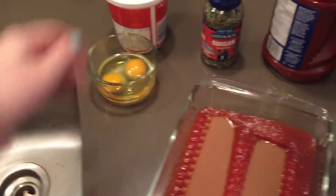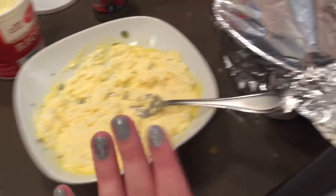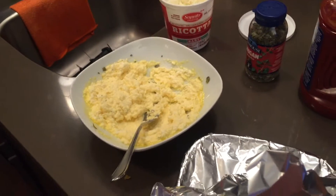So now I'm going to combine ricotta with some eggs, some oregano, some parm, and then we'll go from there. There we go, all stirred up. Then we've got this, and then we've got this. So at this point I just pretty much alternate layers. So I'm going to do a layer of cheese, meat, noodles, cheese, meat, noodles — and I mean, that's pretty much it.